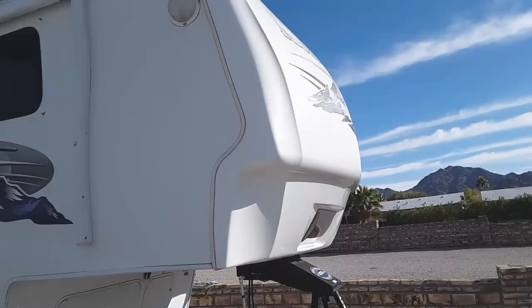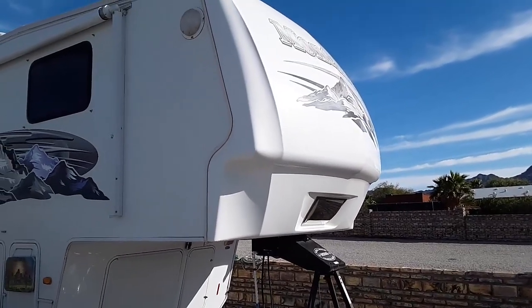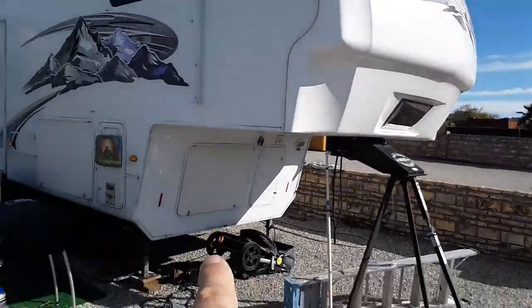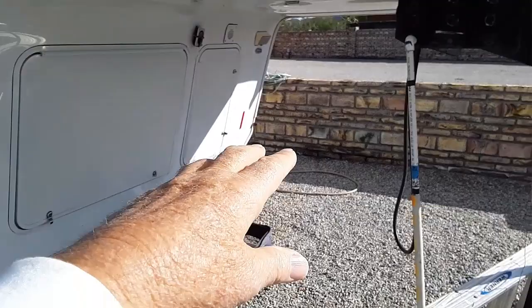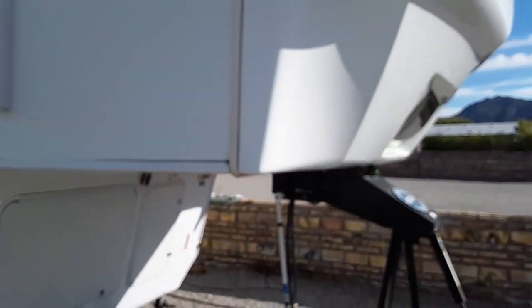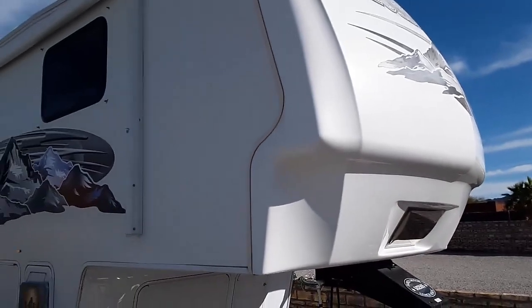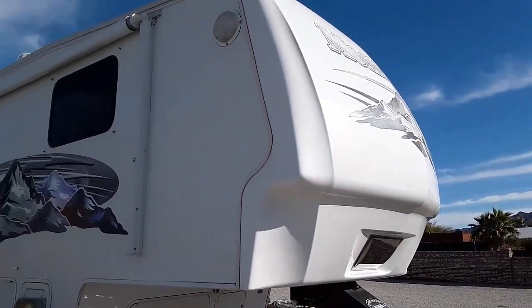This is what it looks like now. I lost the video I had saved for this part. I put a coat on here and down right here, but not underneath since it doesn't get any sunlight under there. It was too expensive to do the whole thing, but I wanted to get this part done and see how it works.